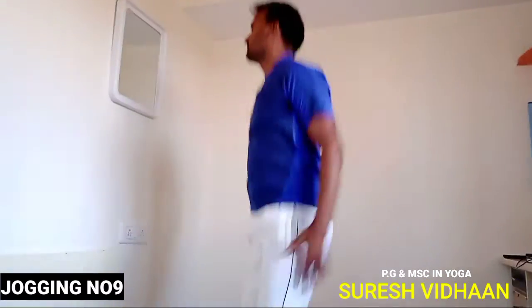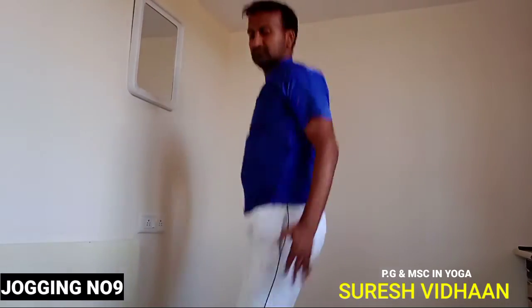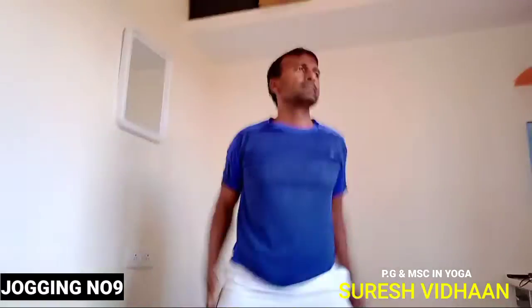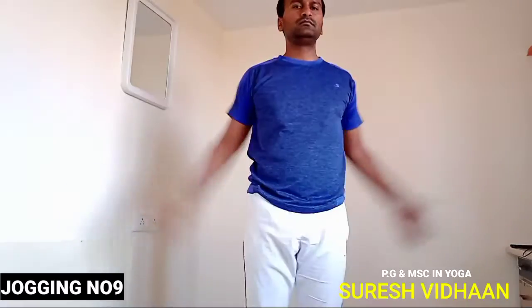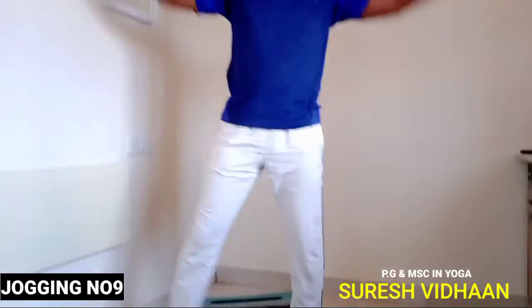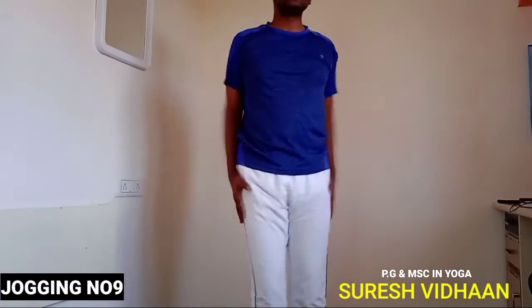Jogging number nine: touch hands together and expand your legs outward. I'm showing from one direction so you can see clearly — the leg is expanding. Together, expand; together, expand. For older people there is a modified version: the same jogging but done very easily and simply.